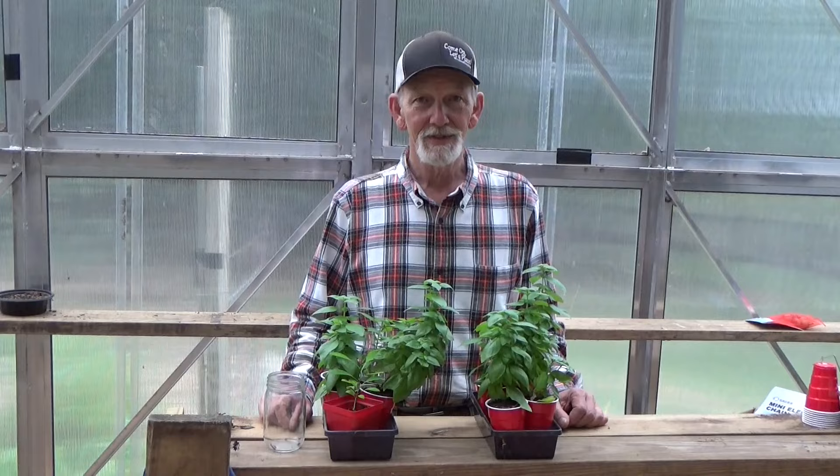Right now our basil is looking really, really good. It's cooled off considerably outside — it's actually chilly today. That reminds me, I want to get some sweet potato slips started. Let's go on out here, take a look at what we've got, clip some off, and get them in some water.